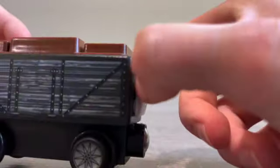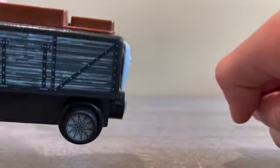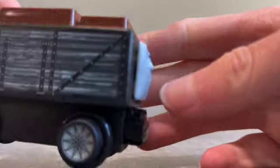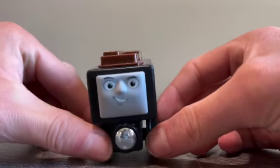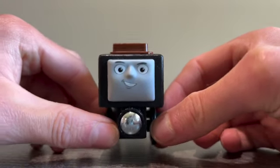The face is trying to pop out of place, so if it does pop off I might have to hot glue or super glue it on there. But let's talk about the face — it is a Troubles and Truck face, a sneaky Troubles and Truck as we all know.